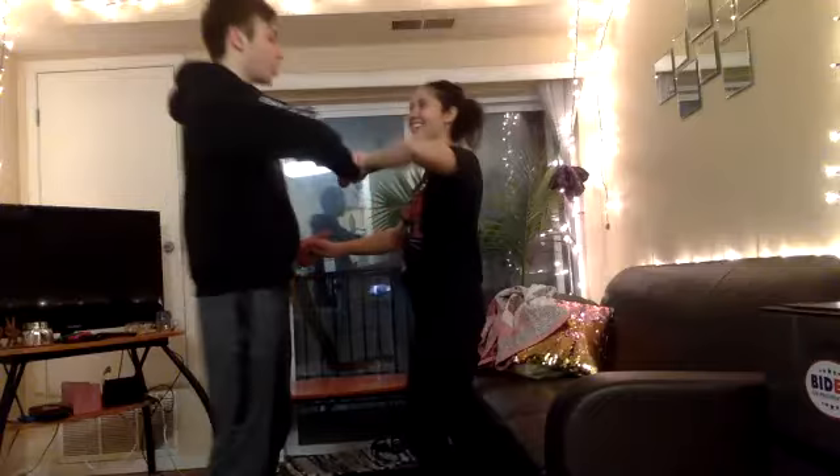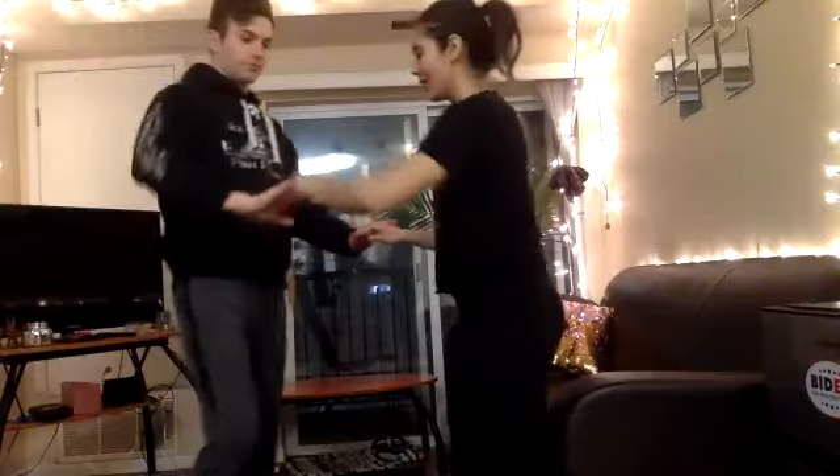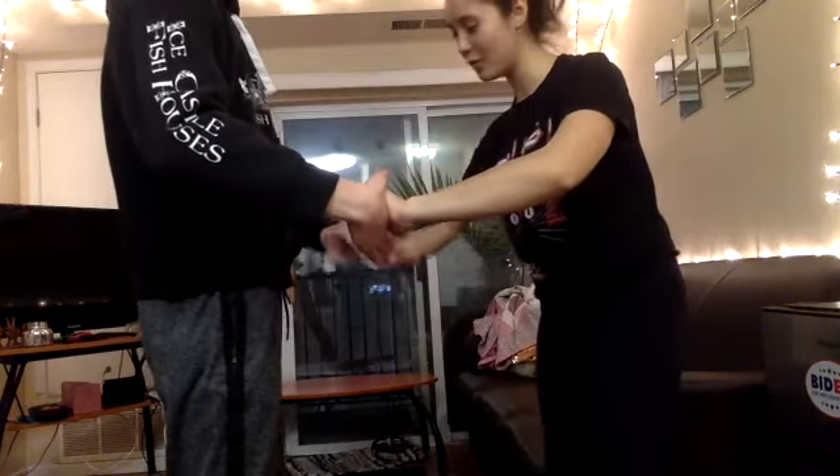You can switch between sides right after each other — it's really fun to go back and forth. We'll do one this way, then one that way, then back. The difference when switching is that the lead offers a hand like a handshake each time. You take it, switch the other one over, and then he offers it as a handshake again.